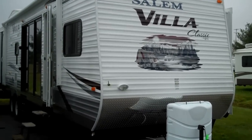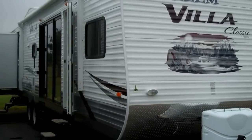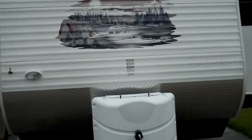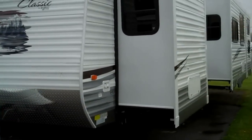Hello, I'm Matt Olds, your Savings Ranger. This is an all-new Salem Villa Classic 402 QBQ. This unit features four slide outs. It's a park model trailer, and it also has an outside kitchen on it.